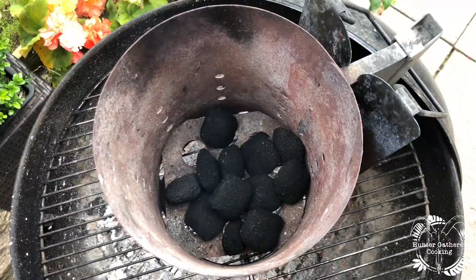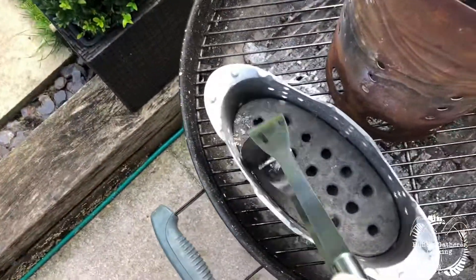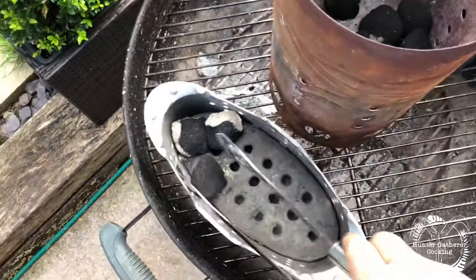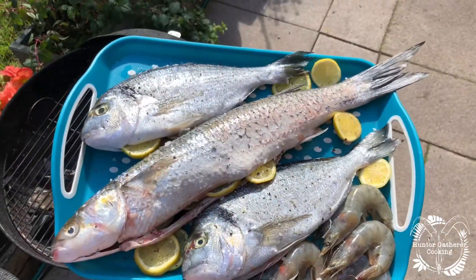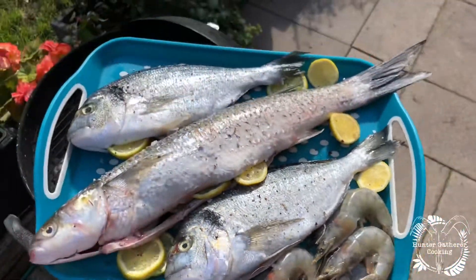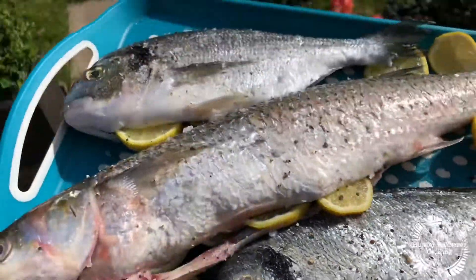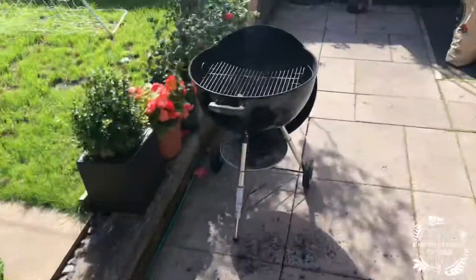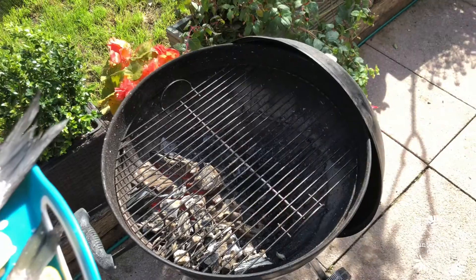We'll let that do its work. Once they're as good as they're going to be, I'll even them up once they're in here. In the middle we've got the gray mullet, and then the two sea breams and some lovely prawns. I've just salted and peppered them, there are some lemons in there. We're going to put the gray mullet into the fish barbecue — there's some oil and butter — and the sea bream is going over here.